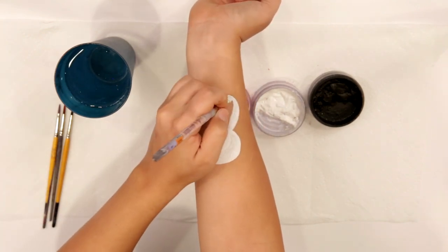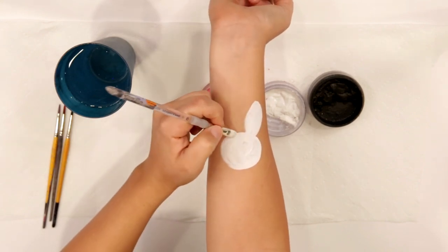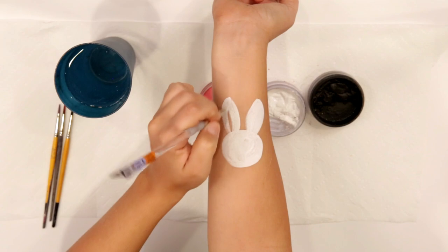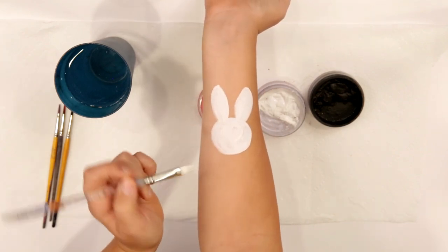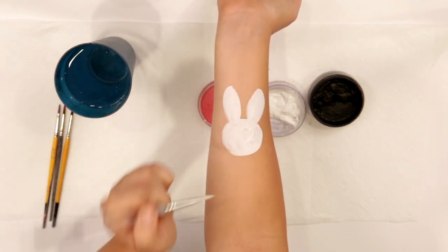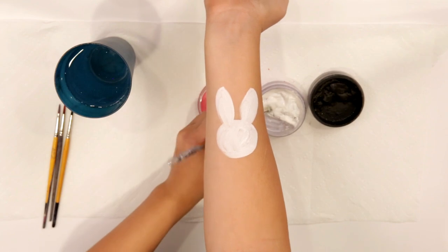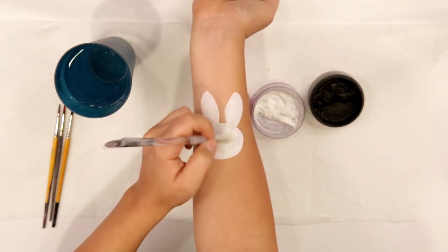We're gonna do the ears, which are just kind of big fluffy almond-type shapes. Another good shape, if you're trying to fit it on the cheek, is to do one that's straight up and one that's maybe a little bit off to the side. That's a super cute look for the ones on the cheeks and they fit a little bit better because the face is kind of hard to shape that way.